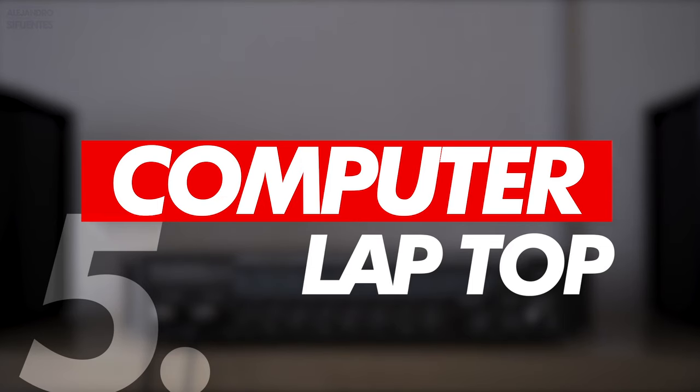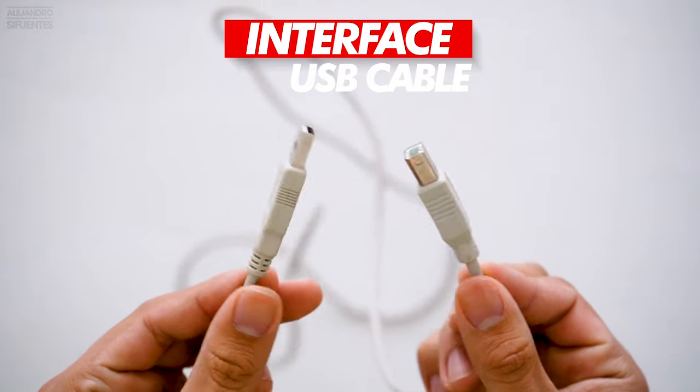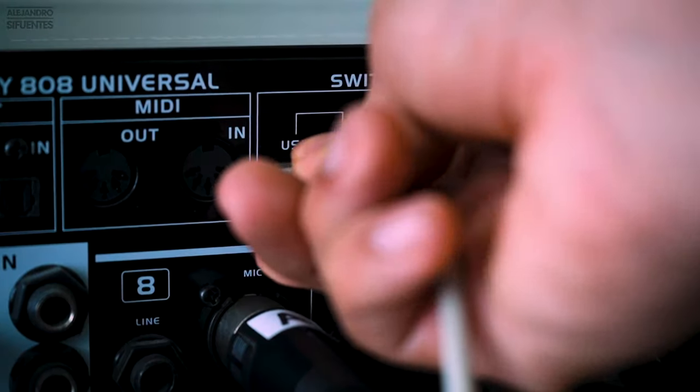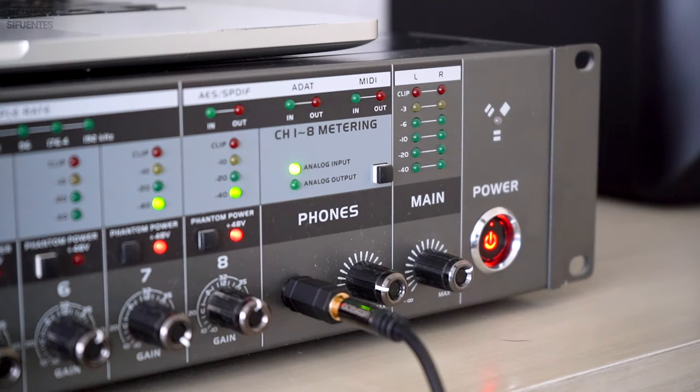The next thing you'll need is your computer. You will need a USB Type-C cable so you can connect your interface to the computer. Now it's time to turn on our interface.